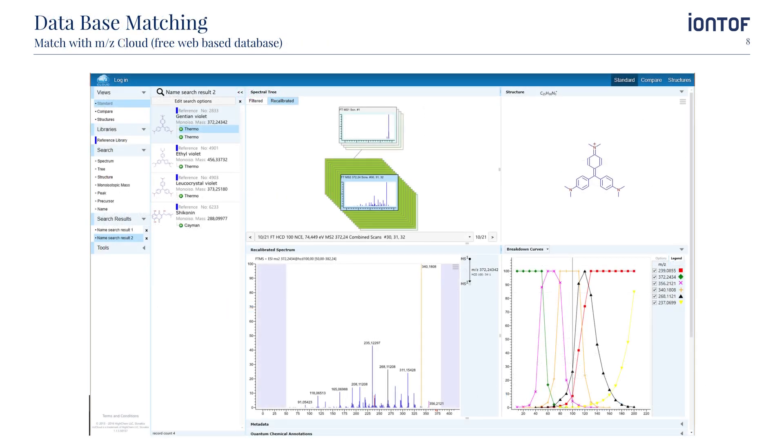Here we can see the comparison of our MS-MS spectra with the openly available mzCloud database. This database holds a large number of MS-MS spectra that were acquired using other ionization sources, like the very common ESI sources, for example, with different Fourier transform type mass analyzers. As it does not matter how the ionization of the parent ion happened, the MS-MS spectra from parent ions generated with our primary ion sources can be compared with existing databases from other mass spectrometric techniques.